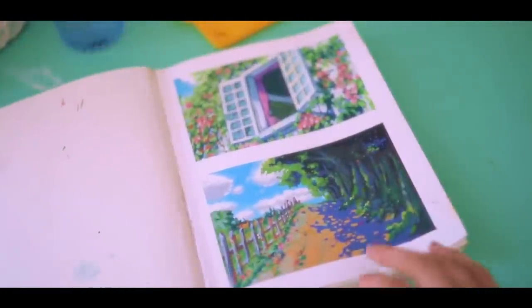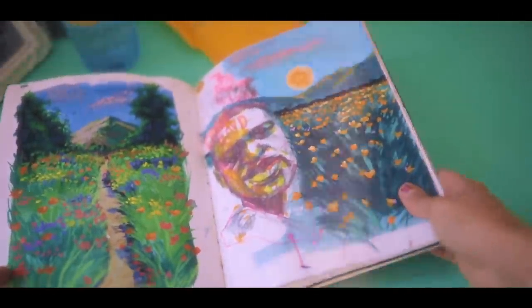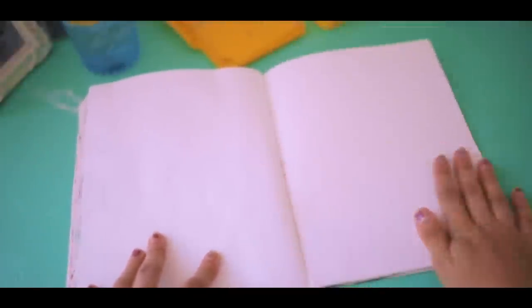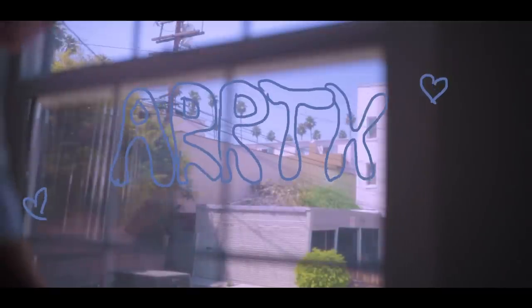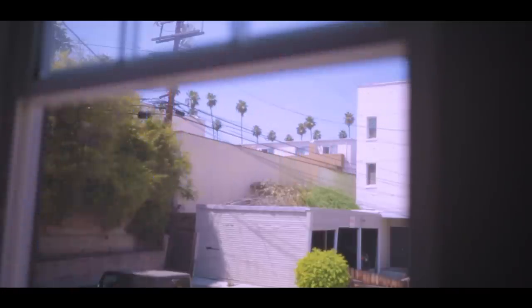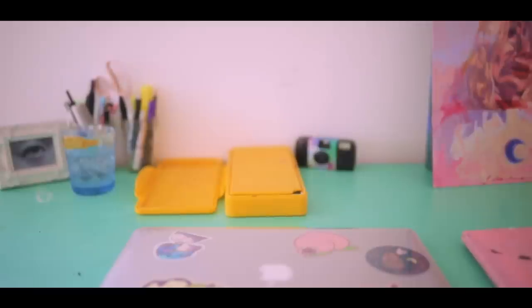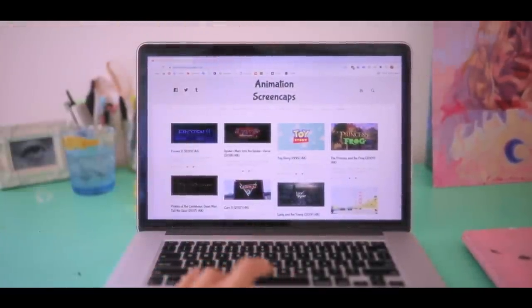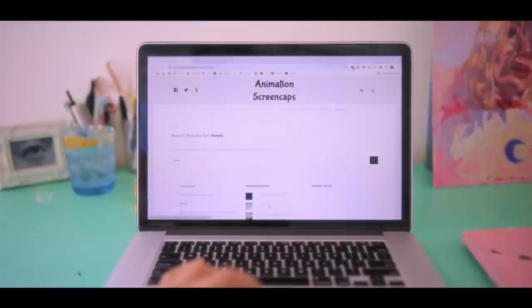Hey everybody, I hope you're doing amazing and welcome back to my channel. It's been a while since I did a gouache video, so I think it's about time. Around three months ago, I got sent this beautiful gouache by this brand called Arts — I hope I'm pronouncing it okay. I think it's meant to sound like Arts, which is super cool. Ever since then I've been using it and I just love it. I discovered gouache this year because of TikTok.